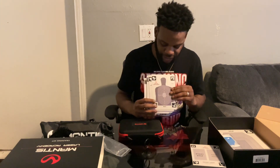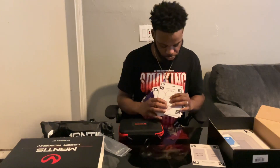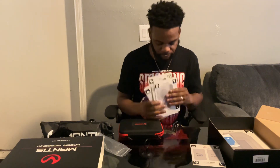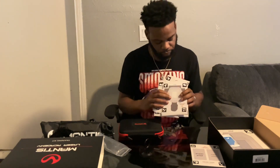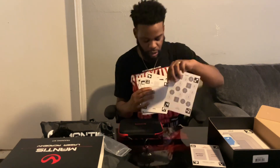So the full target variety includes: IDPA, IPSC, dartboard, B27, bullseye, silhouette, headshot, hostage, dot torture, BT-55, FBI qual, and number hunt targets. Pretty cool selection.